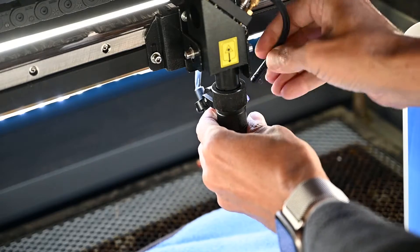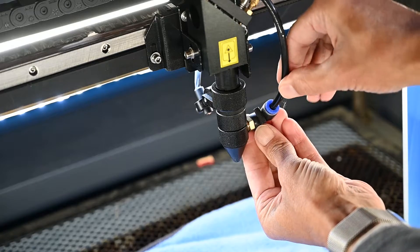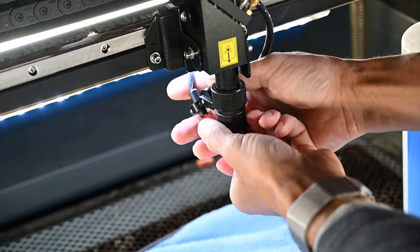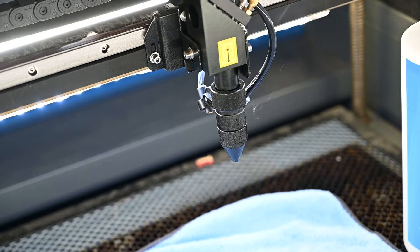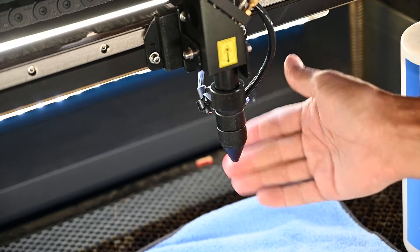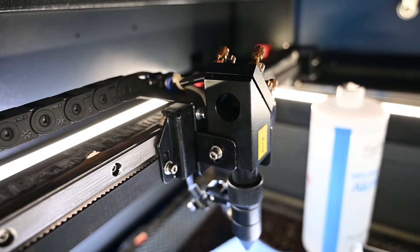Once that's in, tilt it back up. To reconnect your air hose, just push it in until it stops, then turn it until it's all the way back. Once you've done this, you should probably readjust your focusing dot the next time you go to use the laser, because you've probably bumped it a little out of alignment.